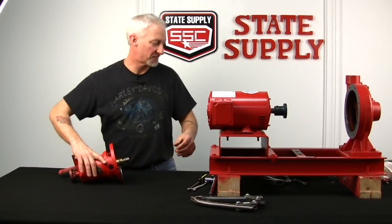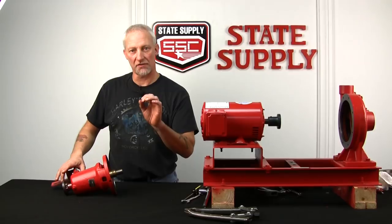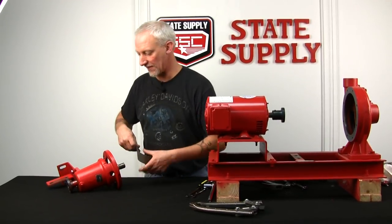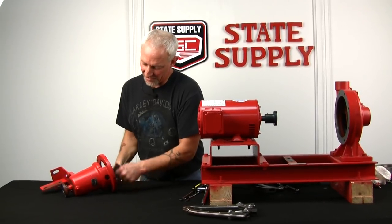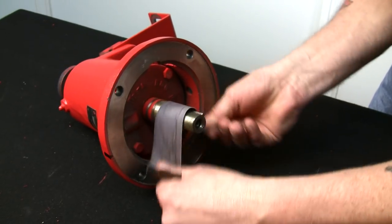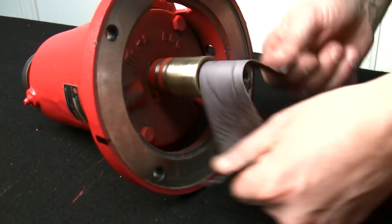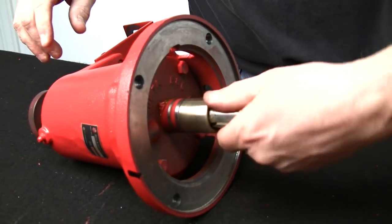Now we're going to take a look at our shaft sleeve. If it's grooved or pitted, you're going to have to change it. This one is obviously brand new, but for the sake of this video I'm going to show you how to replace it and also how to clean it up and reuse it. Just get yourself a piece of emery cloth and put it around the brass sleeve and buff it up. Get some of the gunk that's built up off the brass sleeve and make it look shiny and new. Also hit where the impeller goes over the shaft, in case there's debris that might have kept it from coming off easily.